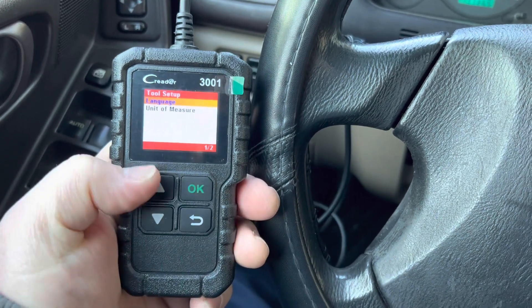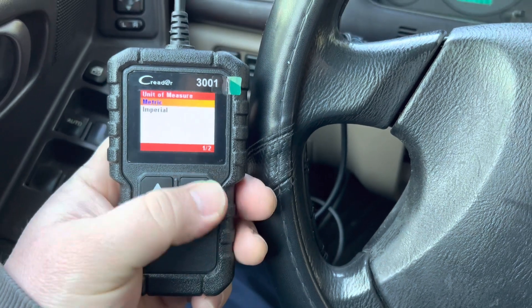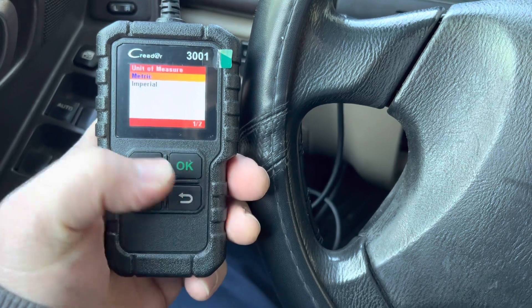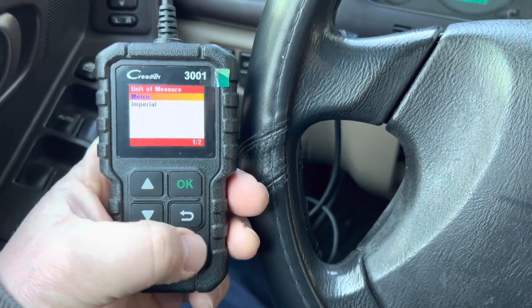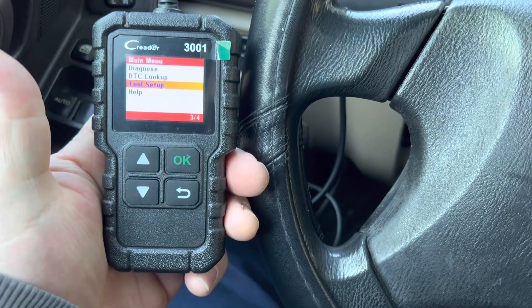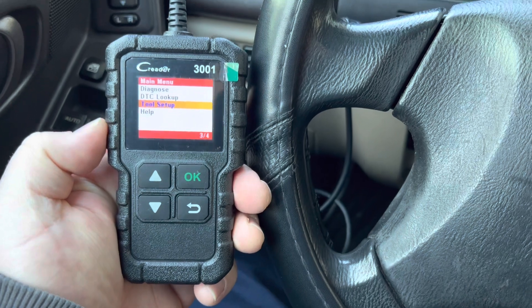I'm going to go to Tool Setup. Right now the only two things we have are the measurements — you can switch between metric and imperial — and you can also change the language. Those are the only two options in that section.